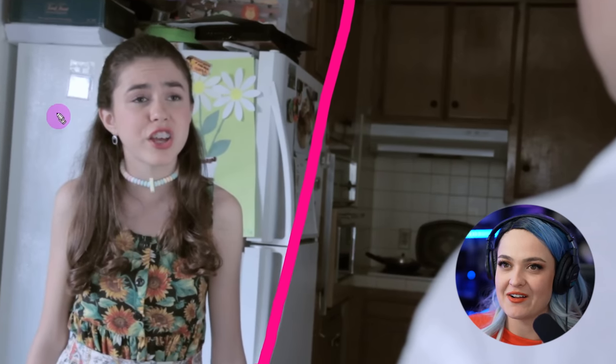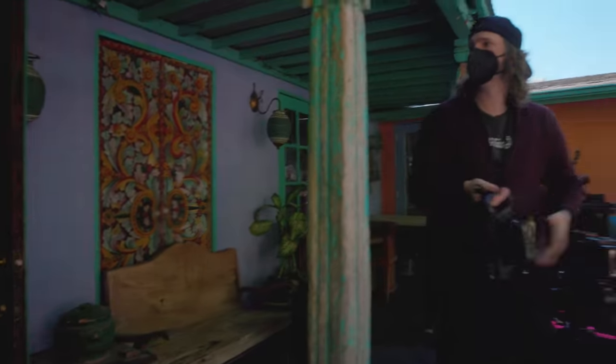Look at this unintentional Dutch angle. I don't think I knew how to level out my tripods back then. Hey, it's Valentina V, and welcome back to set.